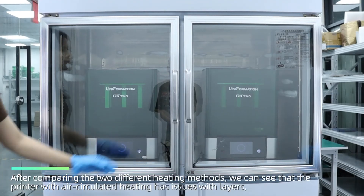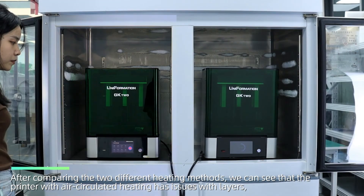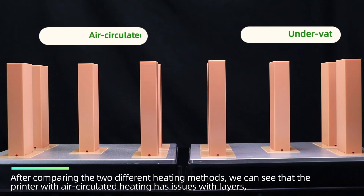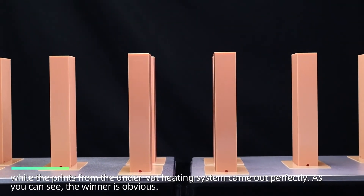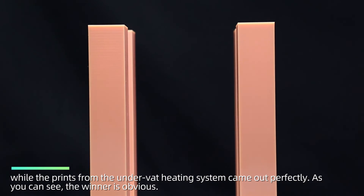After comparing the two different heating methods, we can see that the printer with air circulated heating has issues with layers, while the prints from the under-wet heating system came out perfectly. As you can see, the winner is obvious.